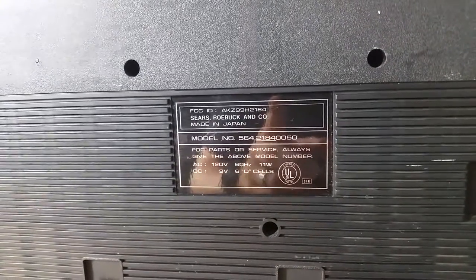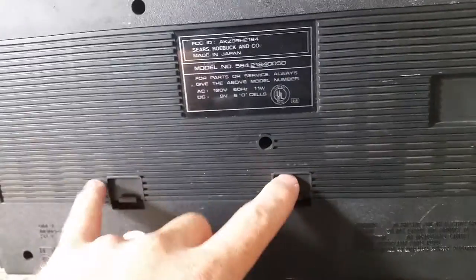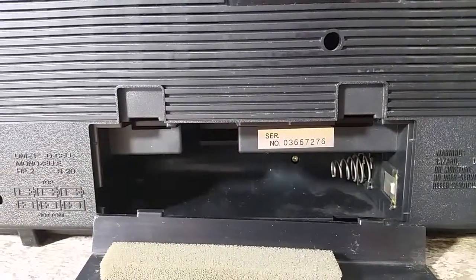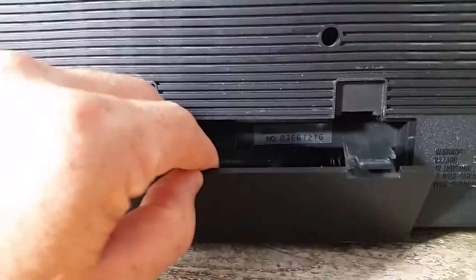This was cool because it was made in Japan. Don't know the exact year but I'm guessing this is probably mid-80s. Take a look here at the battery compartment — a little dusty in there but everything is as it should be. No battery acid. Very clean compartment there.